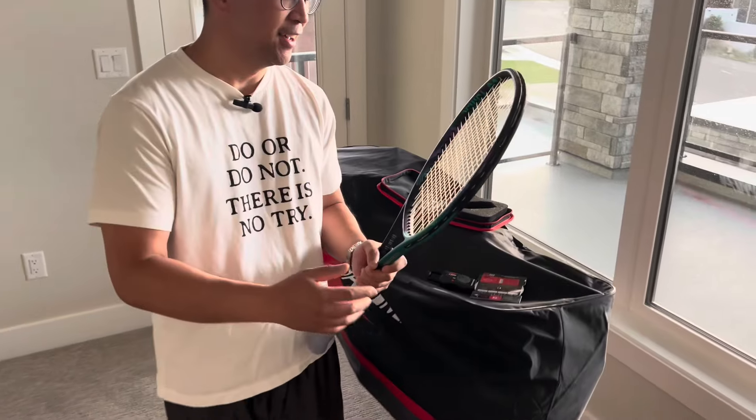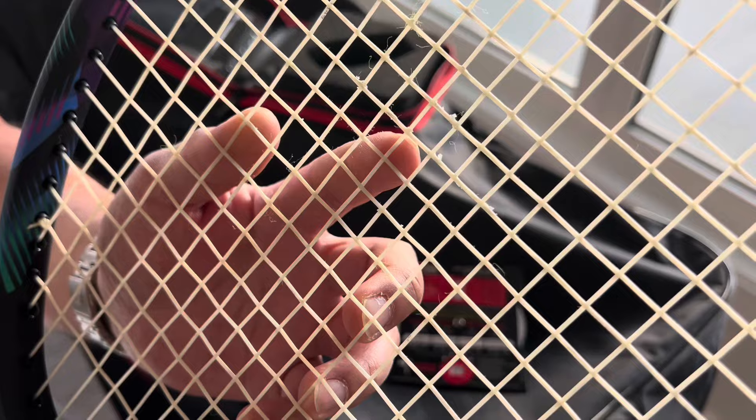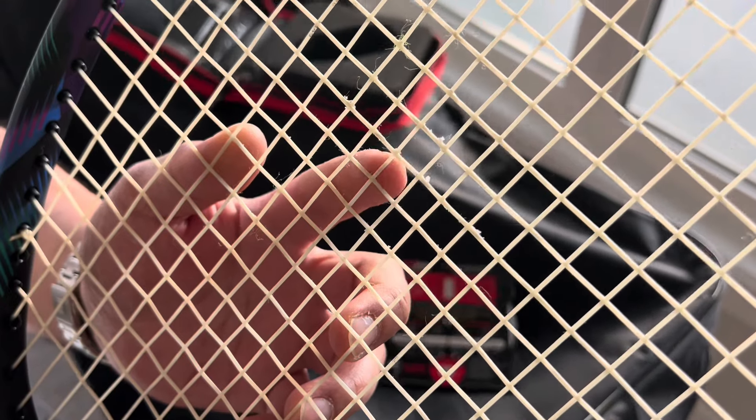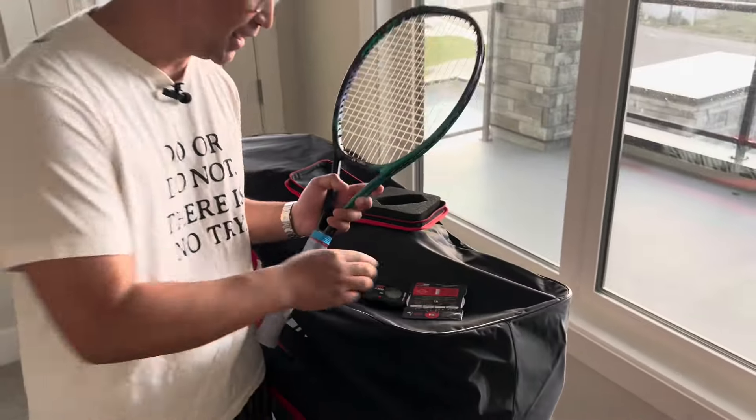It's been 10 hours of hitting with this multi-filament string. You can already see some notching and fraying of the strings. These are probably going to have a few more hours before they snap and break. So what we'll do now is test the tension.